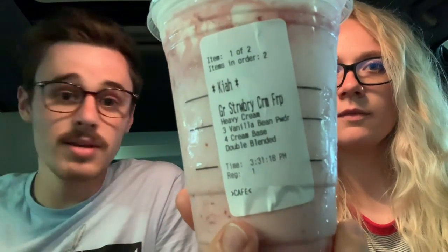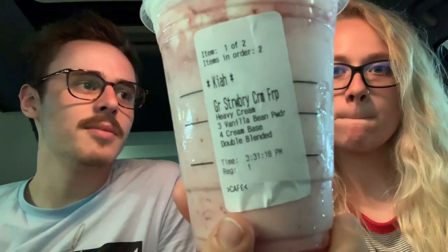I'll put the ingredients down below so you can show it to the barista — what it looks like. I'll put all the ingredients there, and I can put a link to the picture or flash the picture up at the end. You can just screenshot it, but it's good — worth a try for sure.